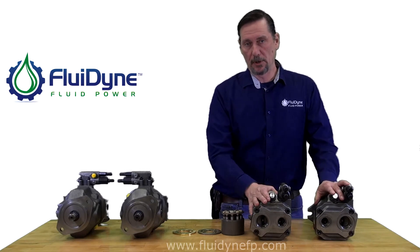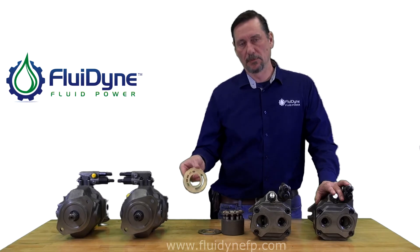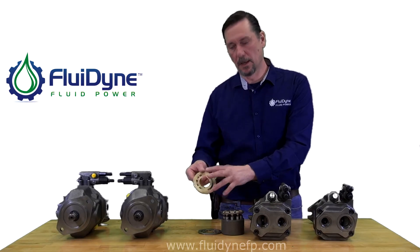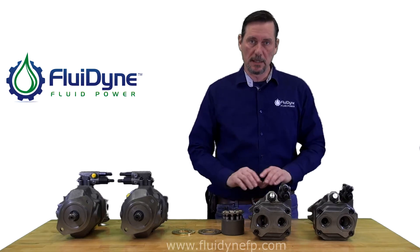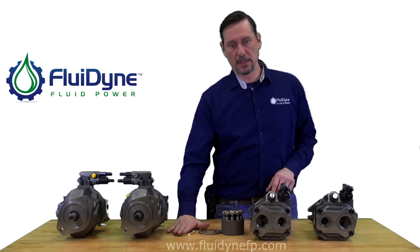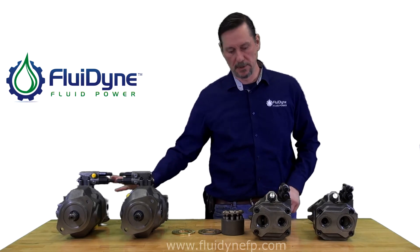If they come in apart, just like the other pumps, the wafer plates will also determine rotation. You can use the same thinking as far as which way the grooves open up. If you're changing rotation on either one of these pumps, there are rotation-specific parts: the lens plate, the valve lock, and the cradle, like I discussed earlier for determining rotation.